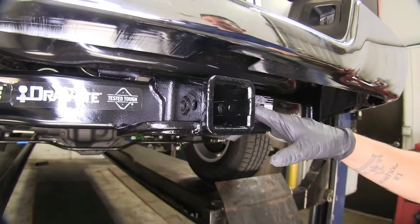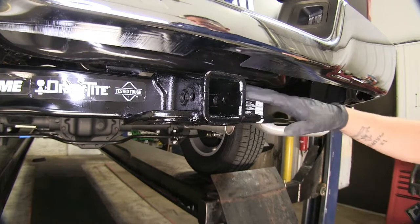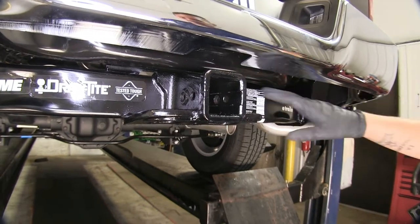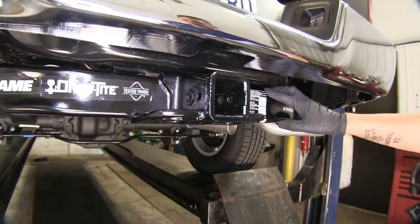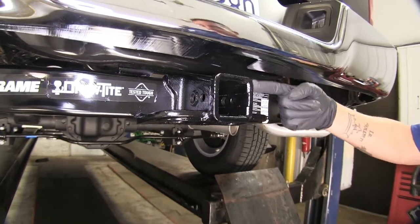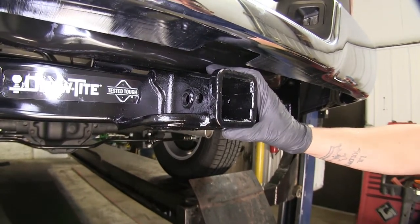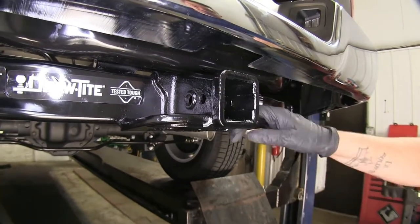Here's what our hitch looks like fully installed. The cross tube is going to sit right below the bumper, but it will blend in nicely underneath since it has that black powder coat finish. It's a Class 5 hitch, giving us a 2 inch by 2 inch receiver tube opening, with a reinforced collar for more strength and an overall finished look.